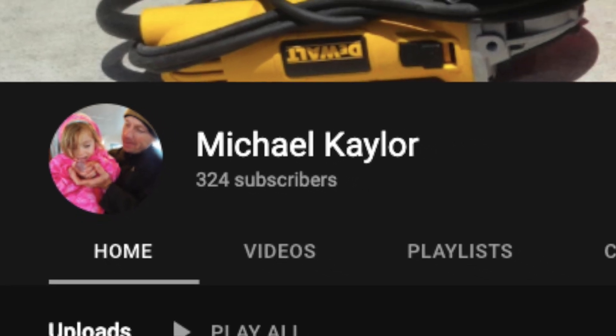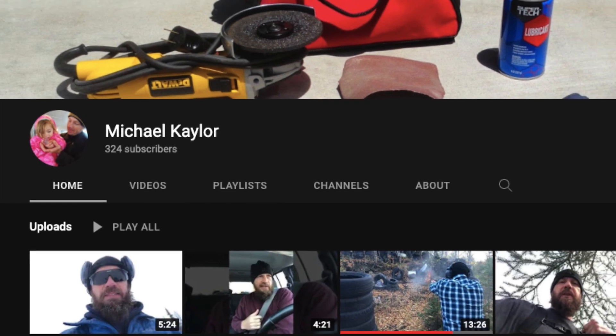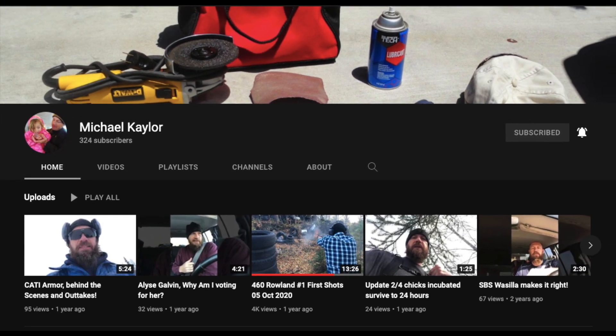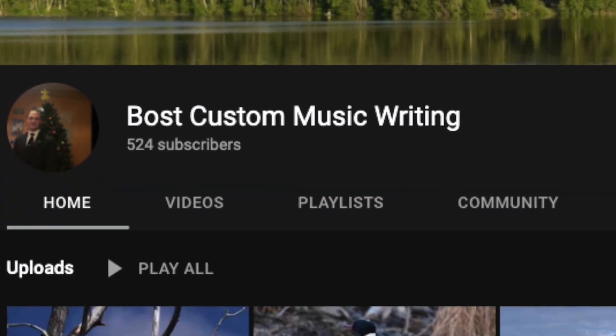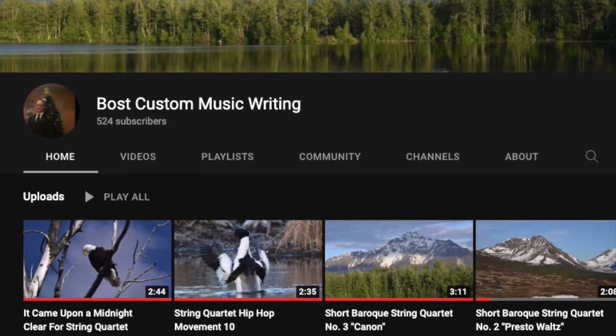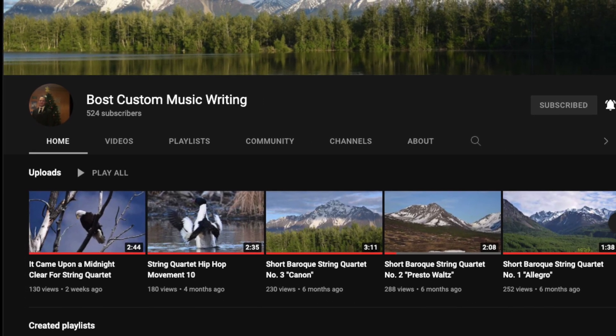This week's shout-out goes to Michael Kaler, who is helping me on the cameras. He helps a lot with me and Chuck's channel — go check him out, he deserves more than 324 subscribers. Also check out my other channel, Boss Custom Music Writing, where I write my classical music. If you're listening to some of it now in the background, make sure you haven't been unsubscribed, as YouTube is playing that game on that channel too.